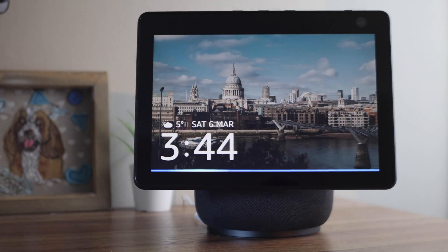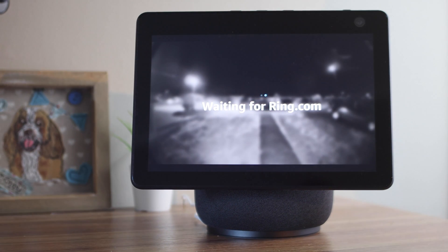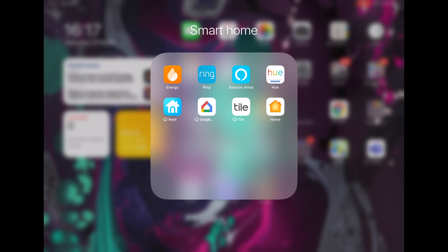In this video I am going to show you how to set up and use your Ring Doorbell with your Echo Show 10. I will also show you how to set up the device so that it will automatically show you live video when someone rings a doorbell, so make sure you stick around for that.